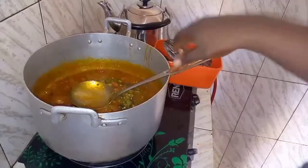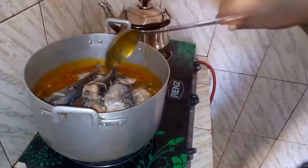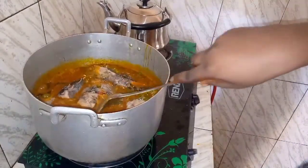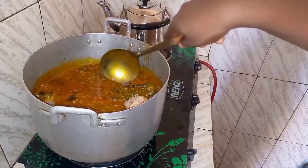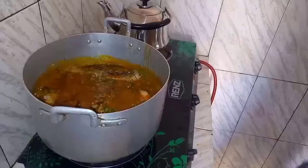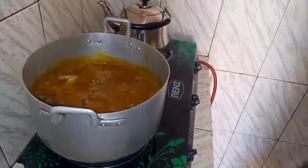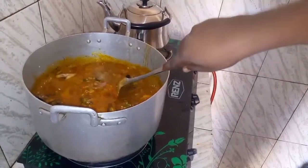I add the fresh fish back early so it will have the taste I want in my soup. I lower my gas so the soup is not boiling too much, so it will not break my fish into pieces. I come to check if the soup is not burning underneath, and if you want to stir you have to do it carefully so it will not break your fish into pieces.